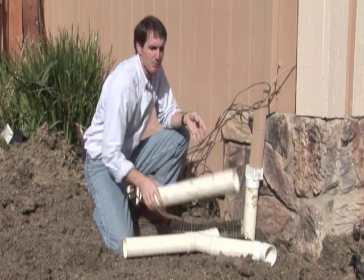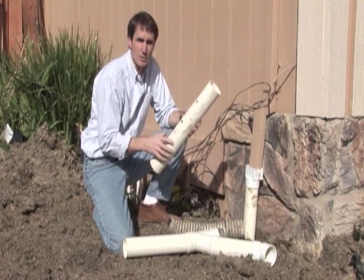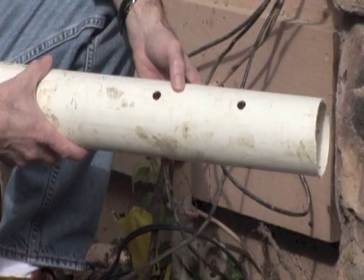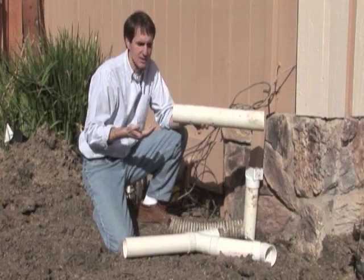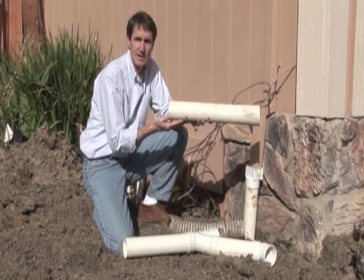This last type of pipe is a perforated pipe, used for French drains. It allows water to feed in through the bottom of the pipe, which then carries it off and feeds it into a solid pipe once the water is collected.